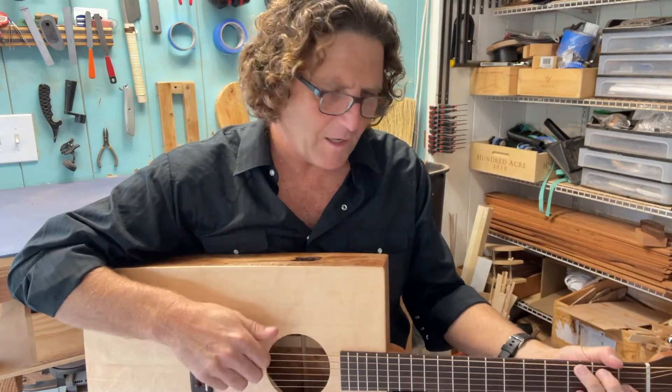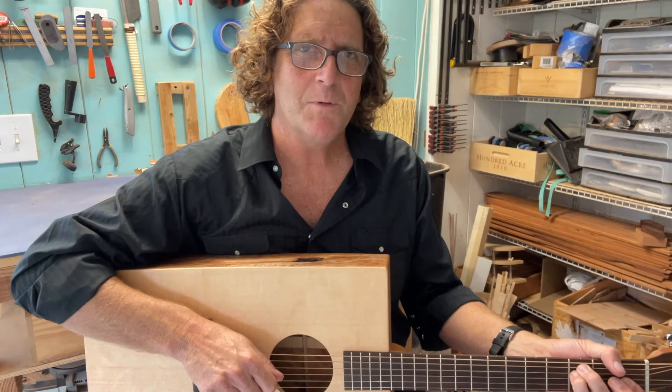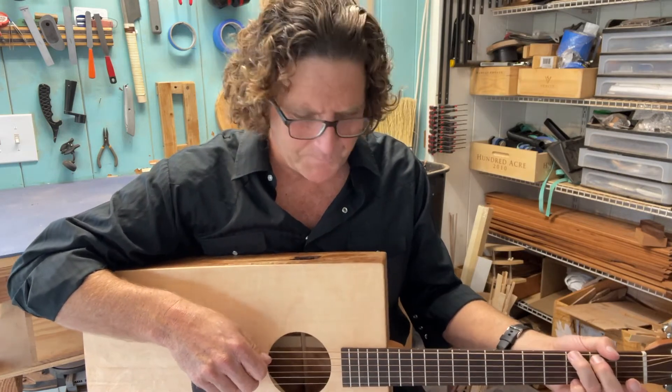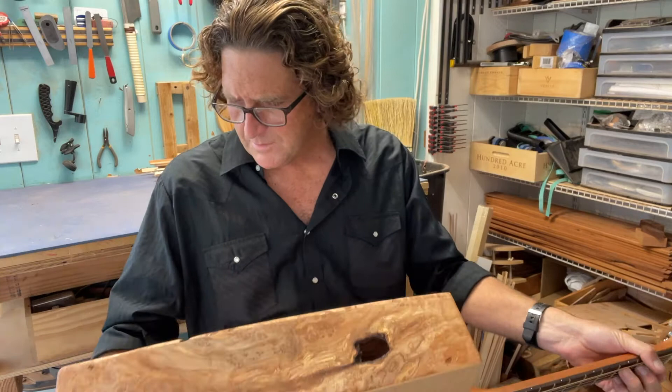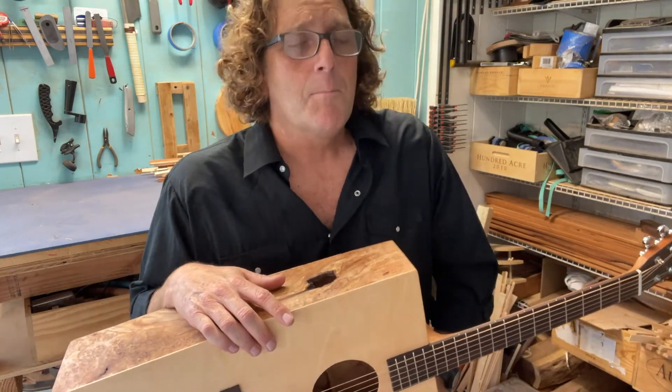And the thing plays. I took this guitar to a guitar show recently and it was the first guitar everybody picked up. There's no way that works. And you know, it plays and it sounds good. It definitely sounds like a quiet maple guitar.